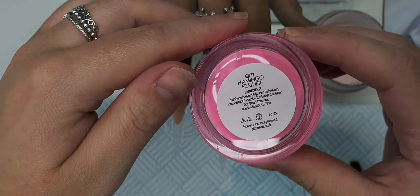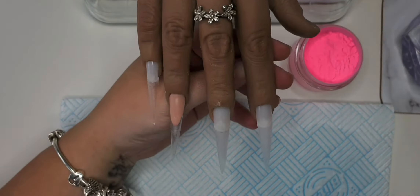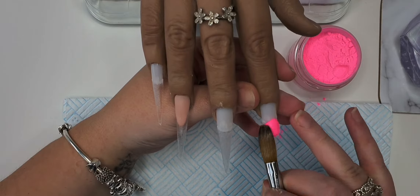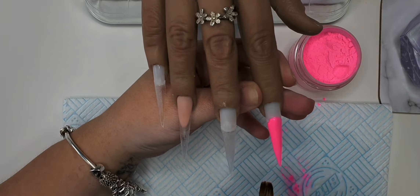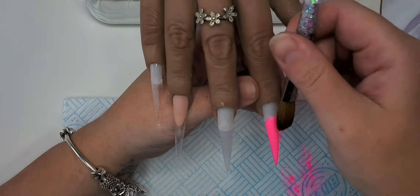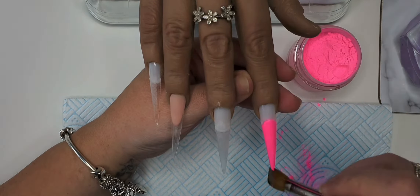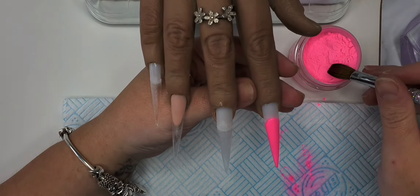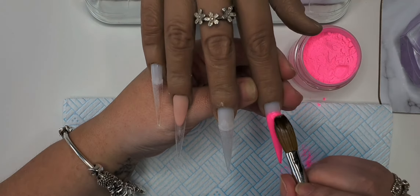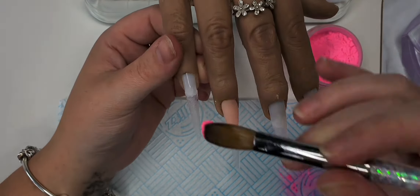Now we're going to go in with some Flamingo Feather — a beautiful vibrant neon pink. On this finger we're going to be doing an ombre, so we're just putting two threads up the nail, just feathering it up. Flamingo Feather can be a little bit knotty or marble slightly, so I'm just adding little bits at a time to make sure I've got full coverage. We're also doing an ombre on the little finger as well.